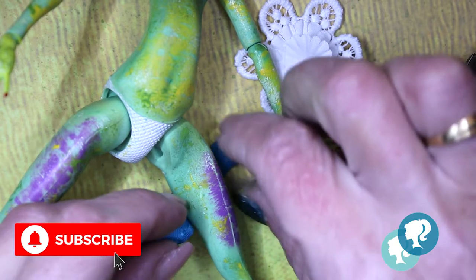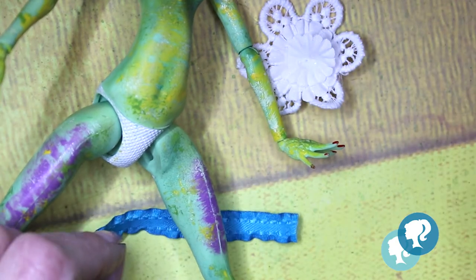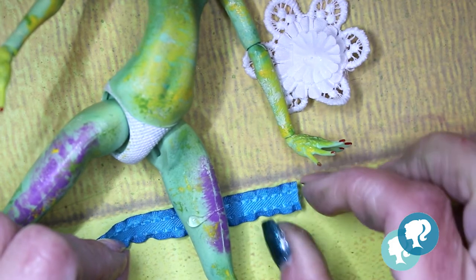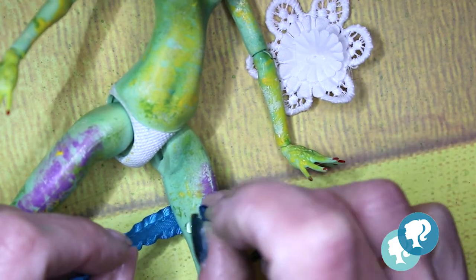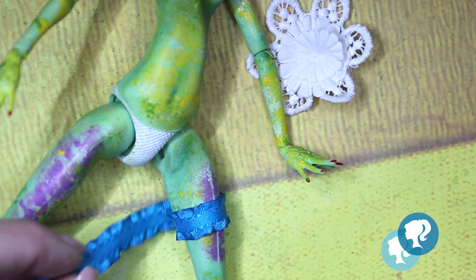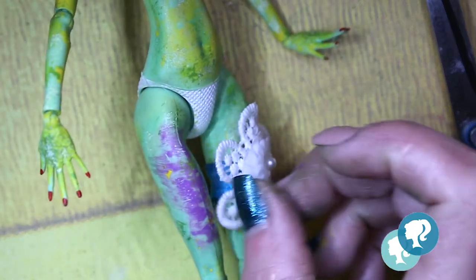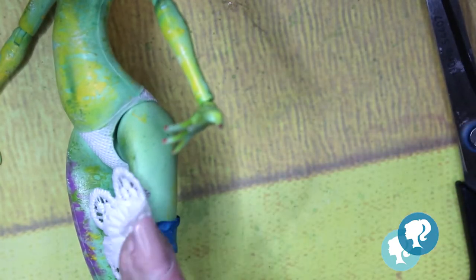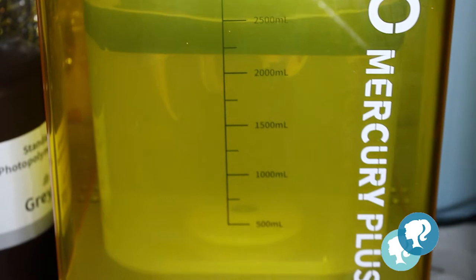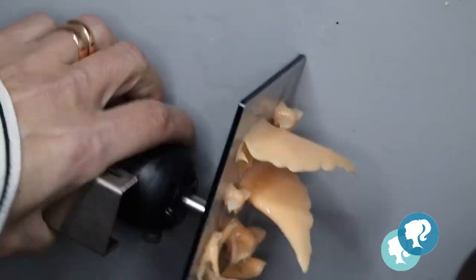For the bridal look, I choose this blue ribbon — as we used to say, something old, something new, something borrowed, something blue — and this is the blue thing. I will attach a white flower. I print some accessories and the ears in my 3D printer.